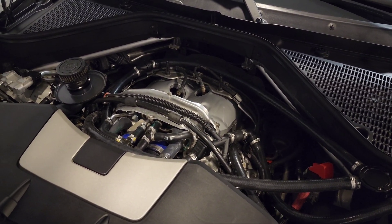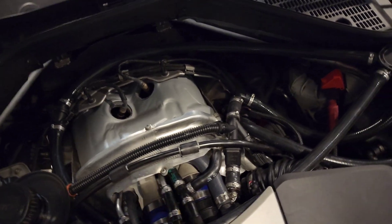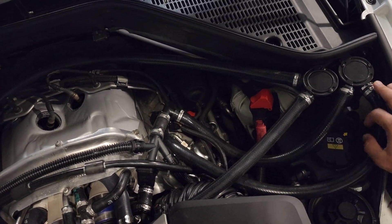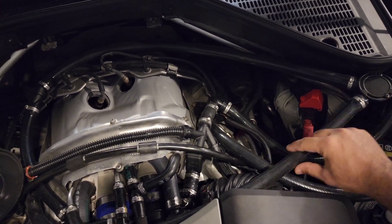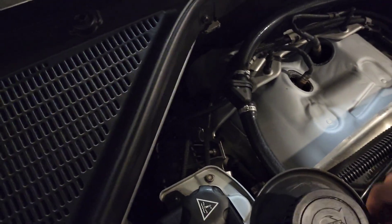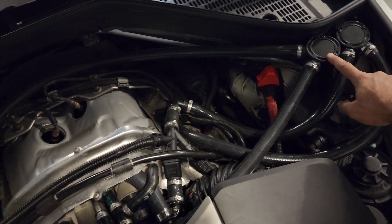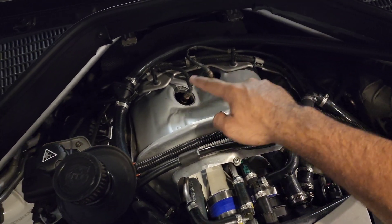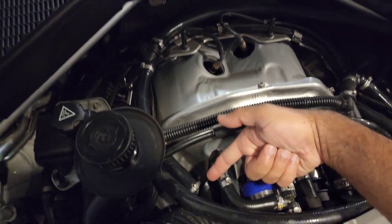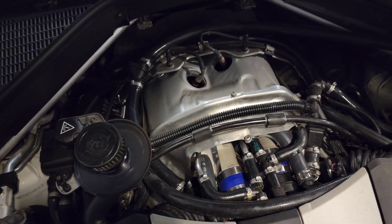I wasn't happy with the squealing and chirping noise, so I ended up going back to the factory check valves. I have two catch can setups — this one is for bank two and this one is for bank one. This inlet hose comes from the oil separator, goes all the way down, and into the inlet of the catch can. The outlet then goes all the way over and into the intake boot.